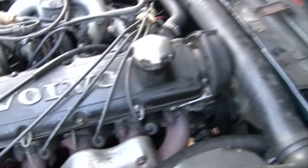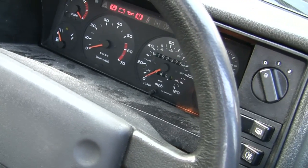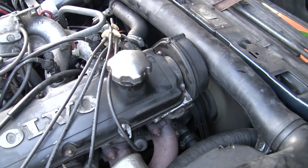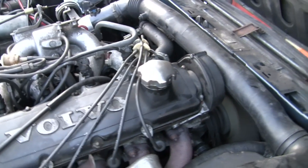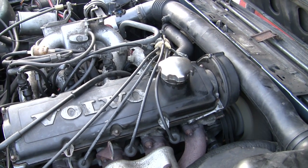We've got everything back in — I've remembered to fill up the oil and checked all the belts are tight, so we're all ready for the final check and start-up. That's pretty good so far, all the lights have gone off. I hope that helps you out.